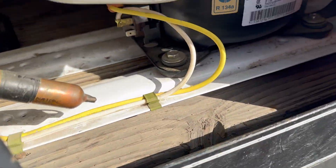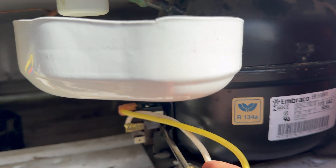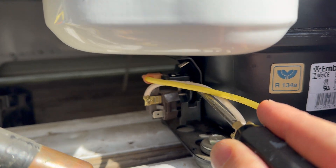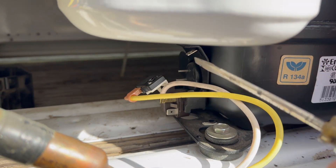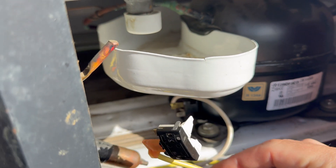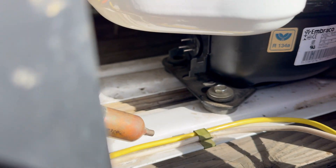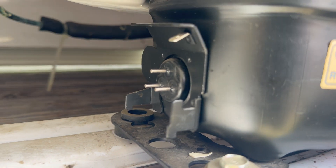I'll get into the connectors with a screwdriver — in this case they just need to be pried off, starting with the lower one. They're all a little bit different, but they all basically have the same connections on the compressor. There are two plugs in this case: an upper one and a lower one that kind of locks in.